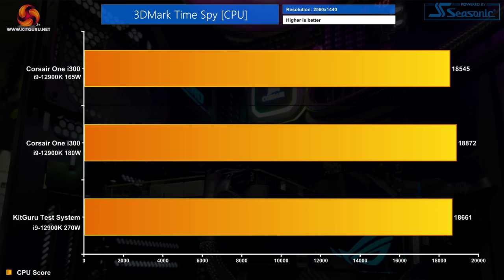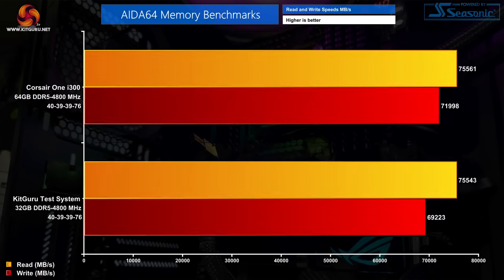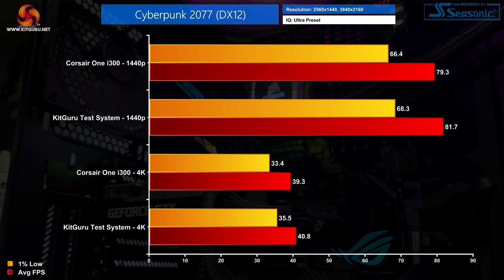In memory testing with both kits at the same frequency and timings, the Corsair One delivered a notably higher write speed — about 2800 MB/s ahead — while read speeds were nearly identical. The Samsung PM9A1 SSD also showed very solid PCIe Gen 4 speeds: not the absolute fastest Gen 4 drive ever tested, but more than adequate as a boot and games drive for the Corsair One.